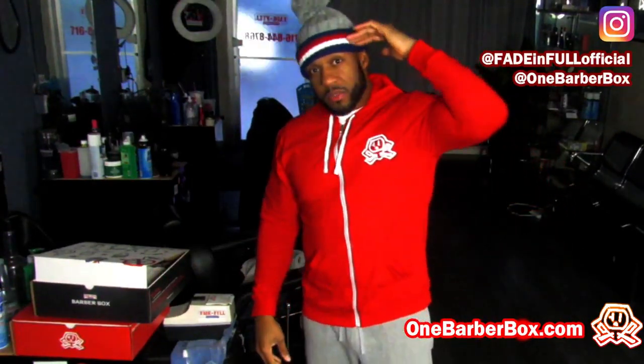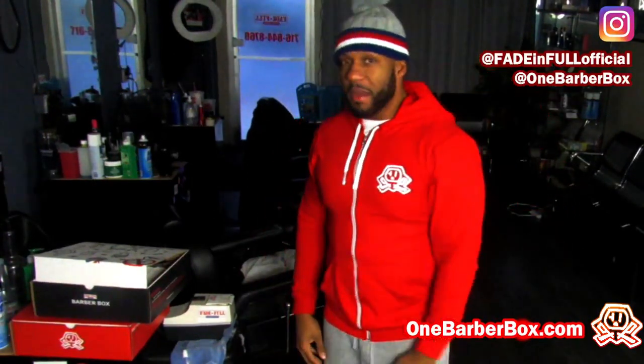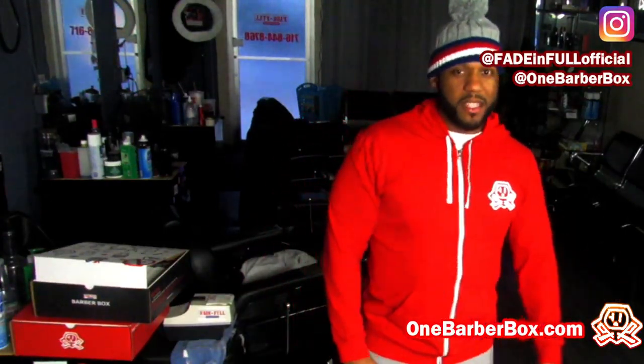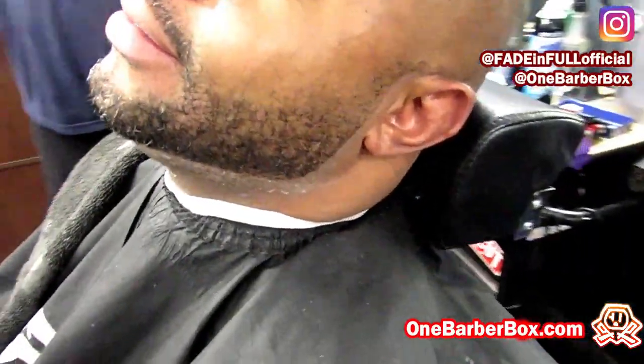Make sure you subscribe to the page, subscribe to the box. This your man V from Fader 4 where we created the barber box. I'm going to show you how I do it. I already lined up the bottom with my T outliners, and I hit it with the cold shaver just so I can get that close look.